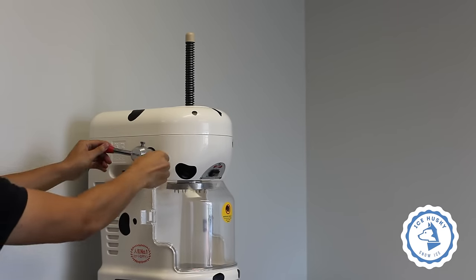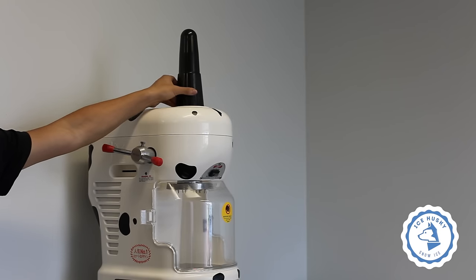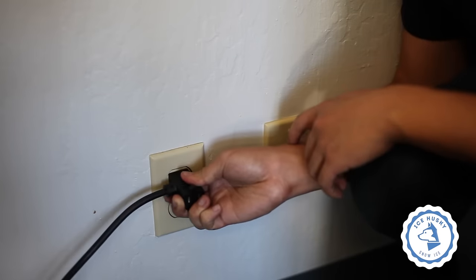Turn the spindle counterclockwise to bring the spindle up. Place the cone over the spindle for protection. Plug the machine in and it is ready to use.